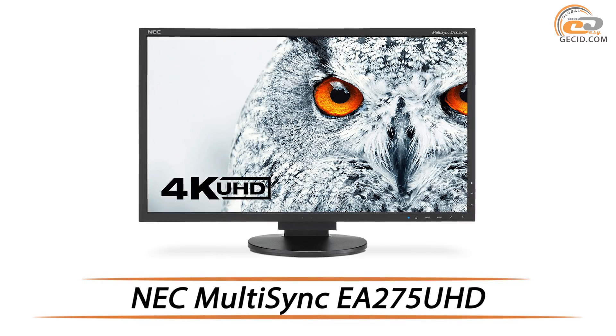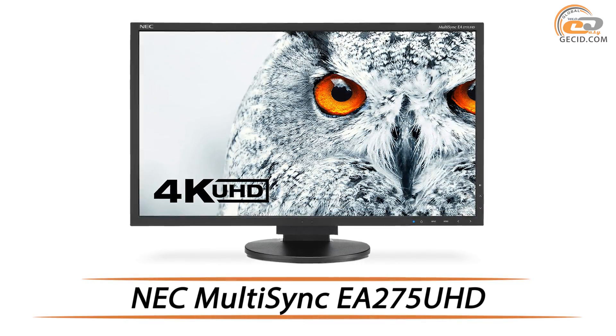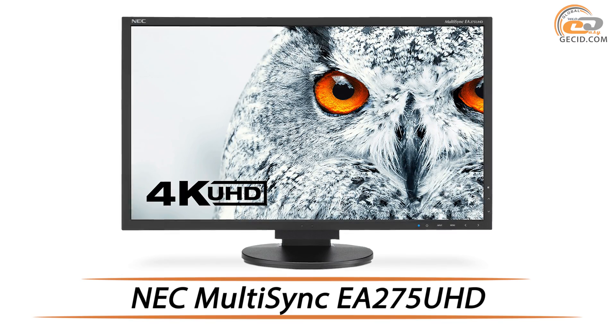Hello everybody, here is jessit.com and today we are going to test a multi-purpose display unit from NEC Display Solutions, which features a high-quality IPS matrix and 4K Ultra HD resolution.